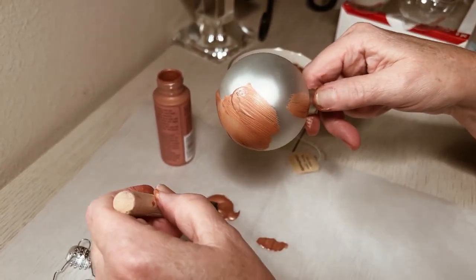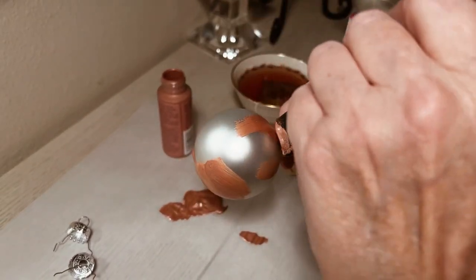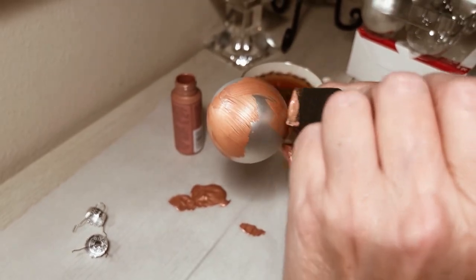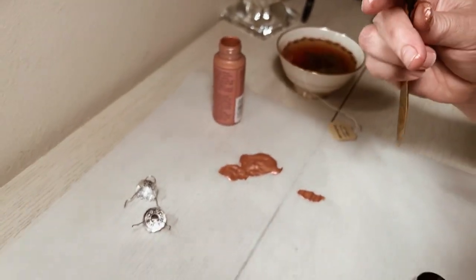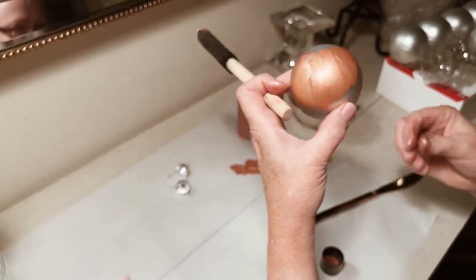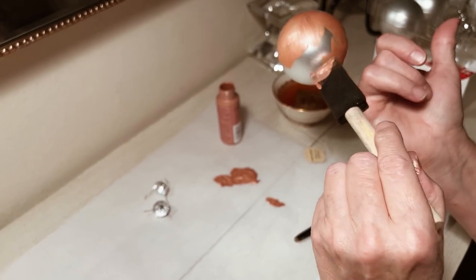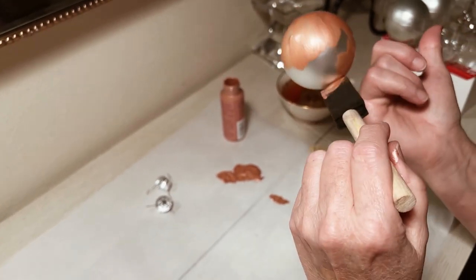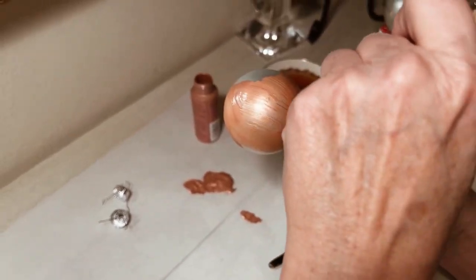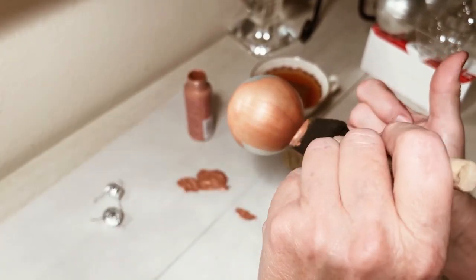The first thing I learned as I was doing this is that I should have chosen a base color ornament that was closer to what I was painting, but it really doesn't matter — you could start with a clear bulb or any color bulb. I bought these inexpensive ornaments at Michael's. I chose a rose gold paint and the end result was perfect. What I was looking for was a very soft pinkish rose color.